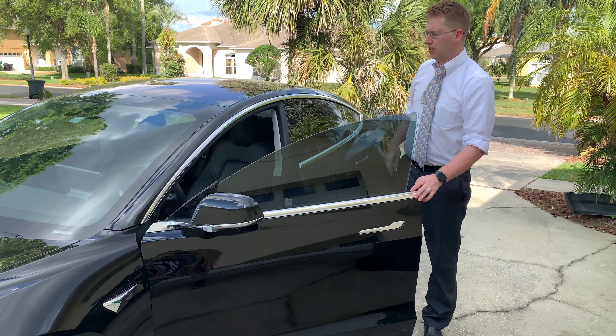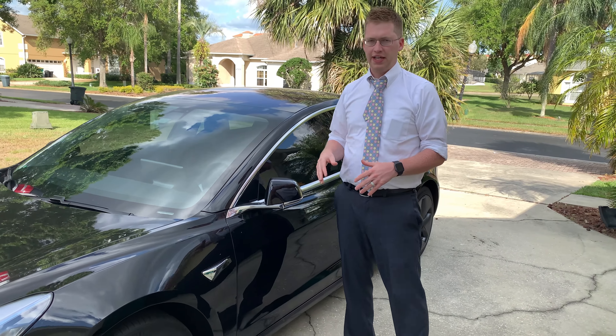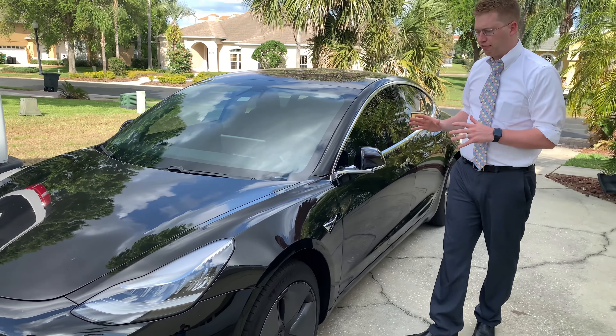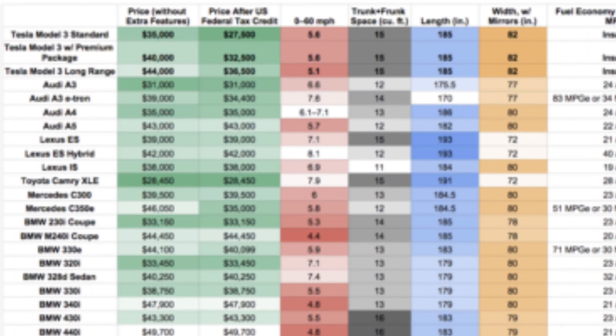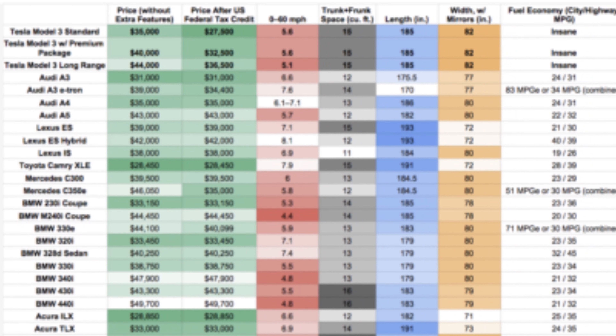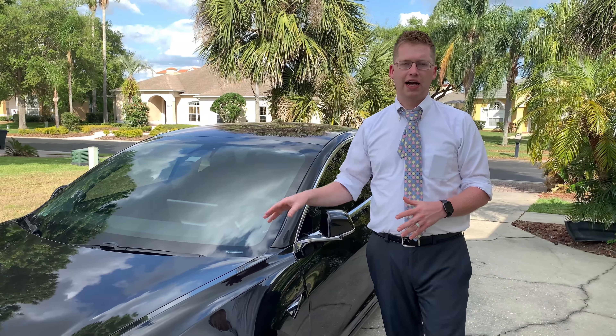I've just spent the last 24 hours with a Tesla Model 3 and I absolutely love it. It's fast, it's agile, it handles amazingly, has great features, and of course no gas. For the same price range as you would pay for a BMW, Lexus, or Mercedes, it puts those all to shame as far as how fast it goes. So for the amount of money that you pay for this, I would highly, highly recommend it.